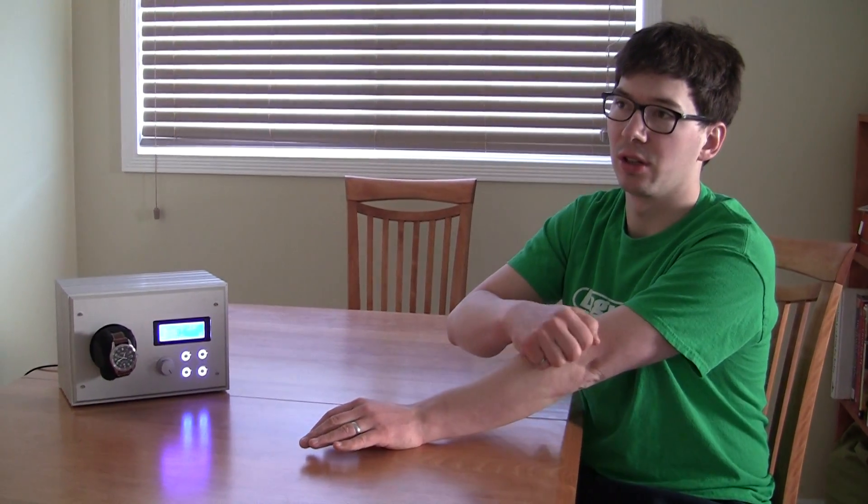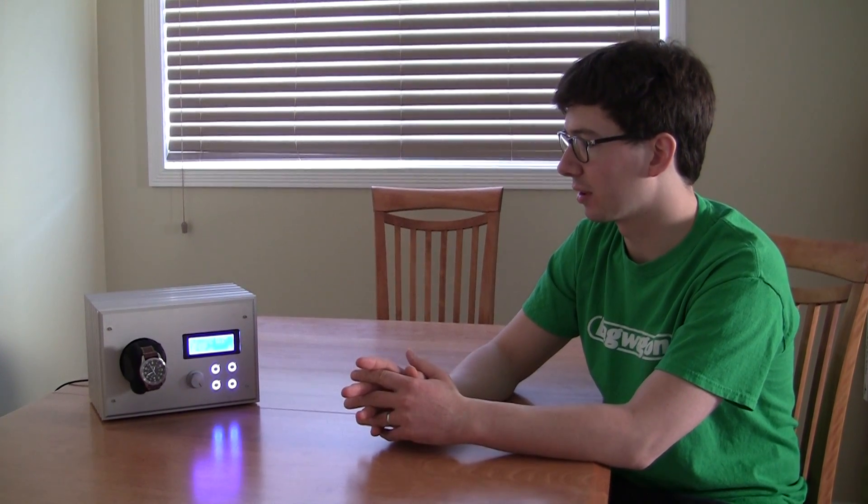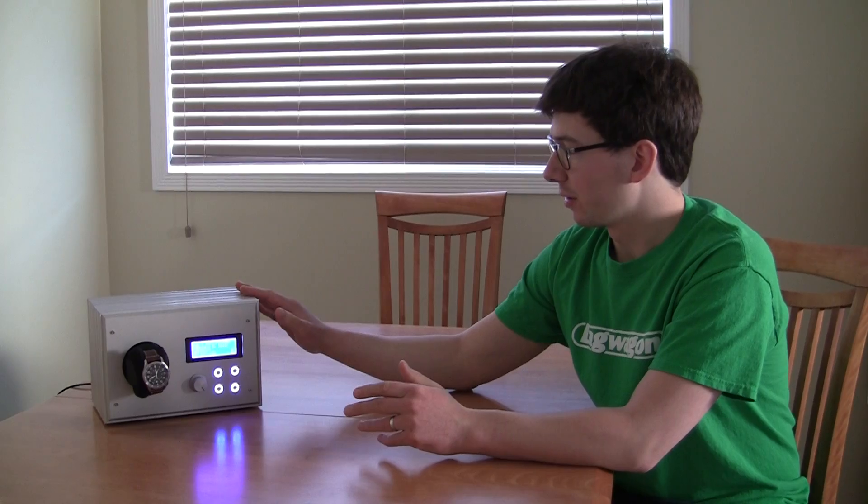That compelled me to want to solve the problem. I could buy a watch winder online for like $29.99, but I wanted to do a little bit of a project here, so I built this watch winder.